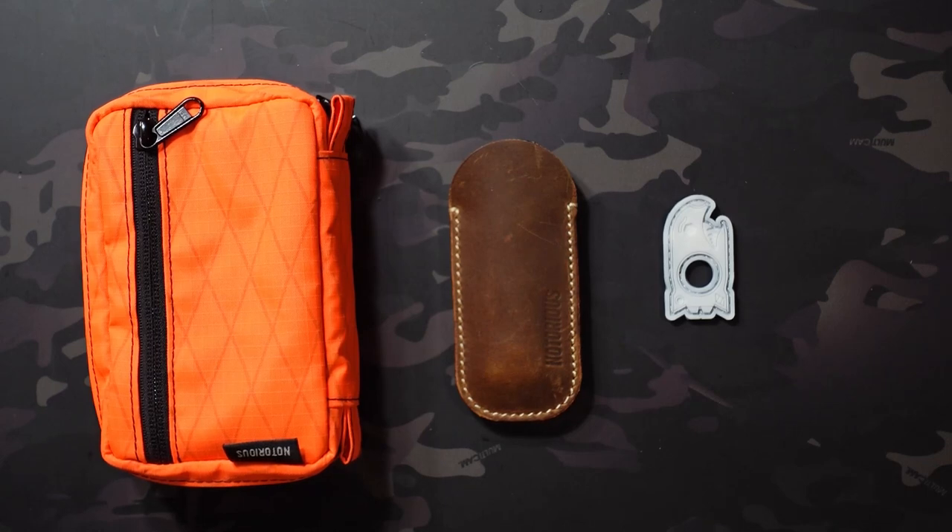Jake here with Uncommon EDC. In this video I'm checking out the Notorious EDC Kingpin, which is the first knife from Notorious EDC and the designer Tom.